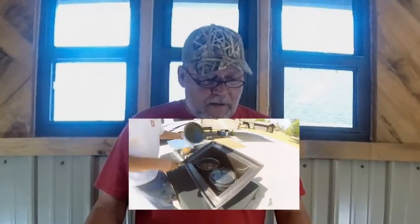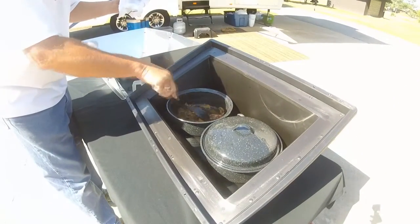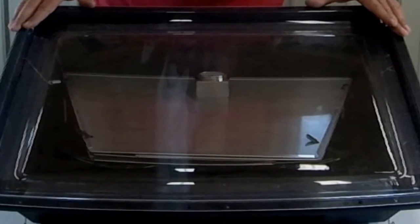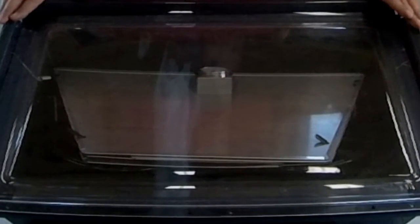I did a video the other day on doing a roast in it, and I'd be out there cooking it today, but we have overcast skies. So I thought it'd be a great day just to show you this oven, and also a way that you're going to be able to save some money if you'd like to order one of these.